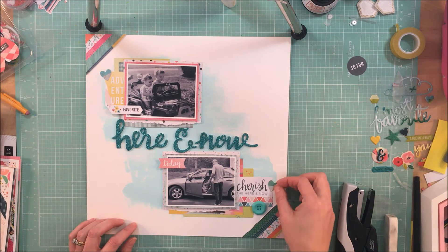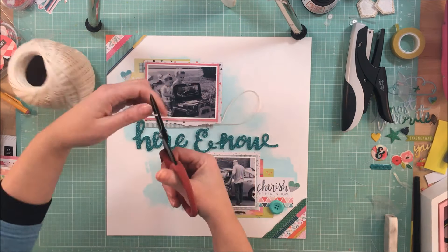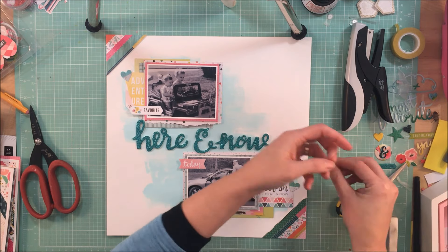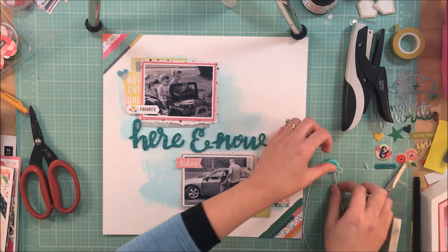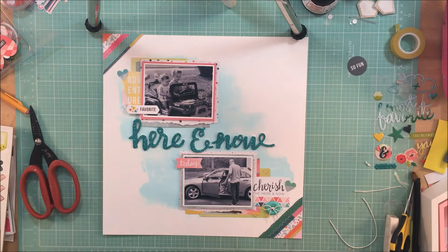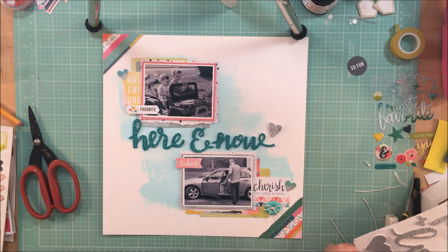Now I'm putting the final touches on the page. I'm using my tiny attacher to staple the hearts in both the upper and lower clusters, running twine through a button and tying a bow, and doing a little journaling to the left of the bottom photo. The journaling talks about how it feels like it was just yesterday that I was watching Patrick drive Emily around in his Jeep, and how since I can't slow down time, I'm going to try and enjoy each little moment we have left before he goes away to school.